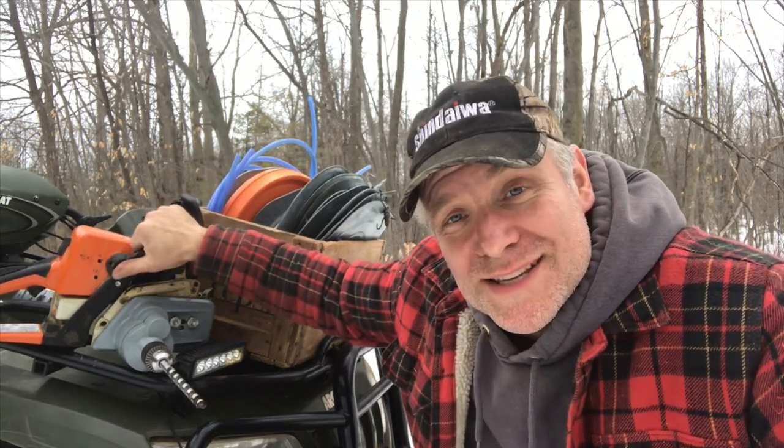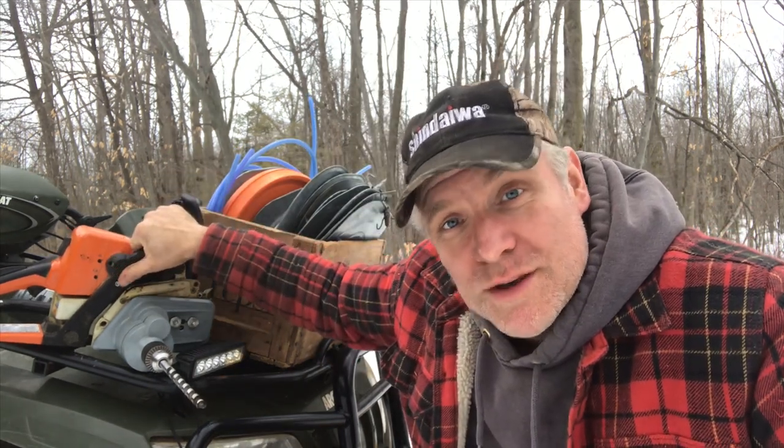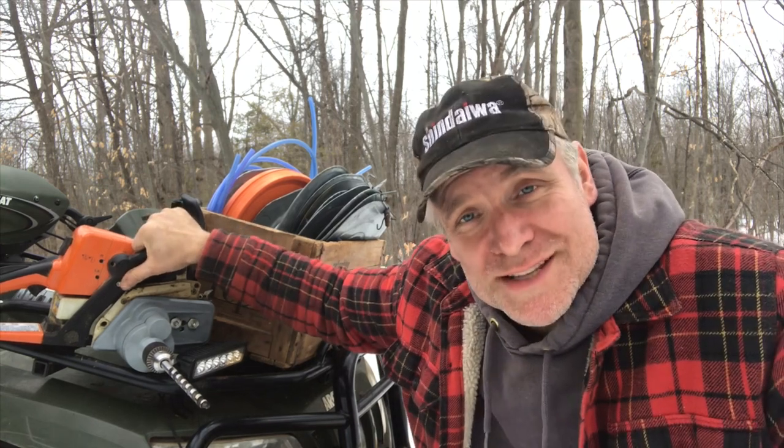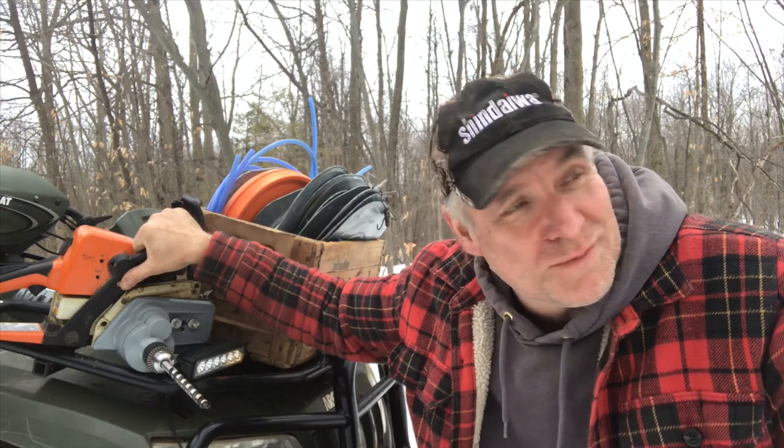This will be the first time I use the Stihl MS-250 with the Holzfforma drill attachment to tap trees. I really think it's going to speed up the process, so we better get at it.